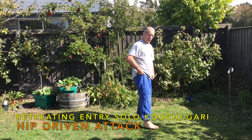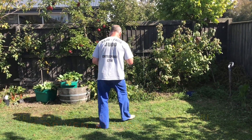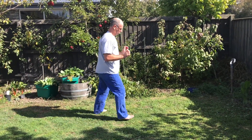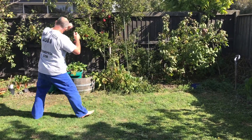Next, we have the yield inversion, where you step back and sweep. So here, stepping back, get some tension, push on the other person here, and step back and sweep.